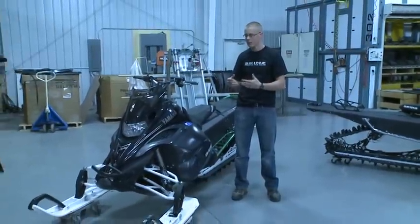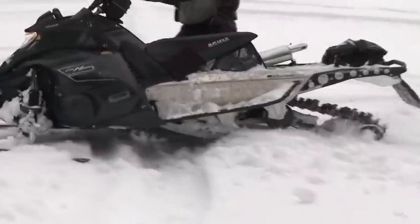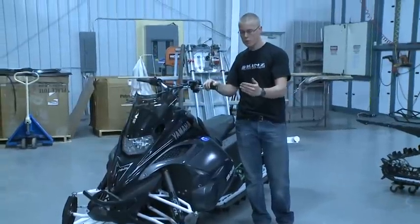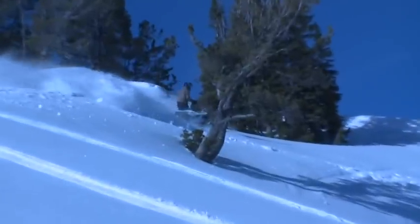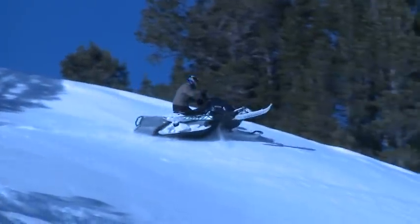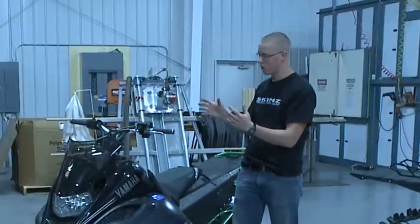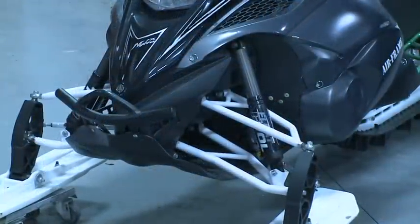Our feeling was that the spindle was simply in the wrong spot, so we started looking at it. Standing there looking at the machines, we could see serious geometry variations. We thought the easiest way to approach this was to move the position of the weight on the skis forward, which would basically change the weight distribution on the snow. The weight is so centralized and compact — motor, fuel tank, everything in one bundle — and where the spindle was relative to that weight and the density of that weight seemed to be an issue.